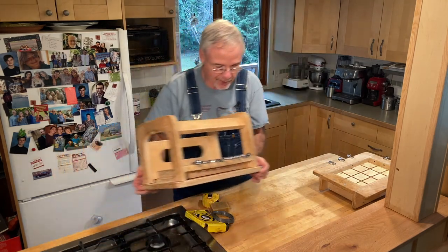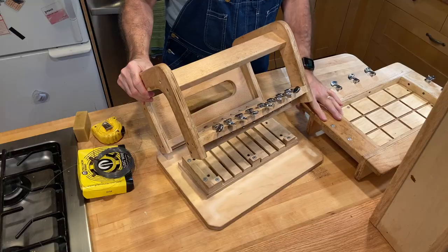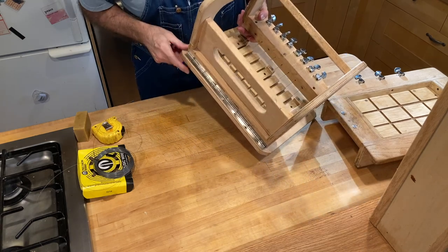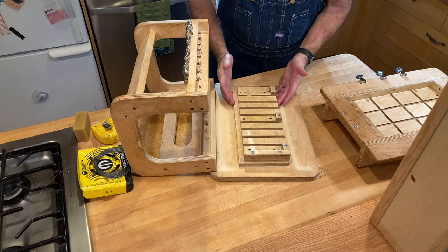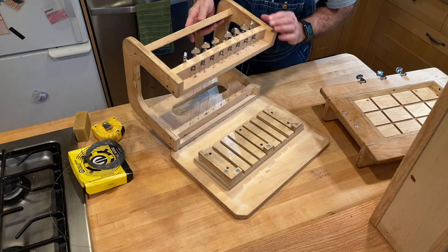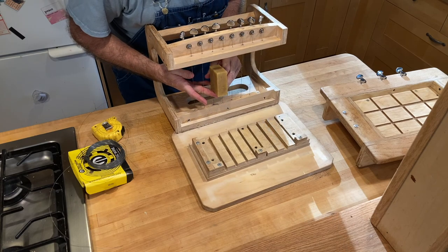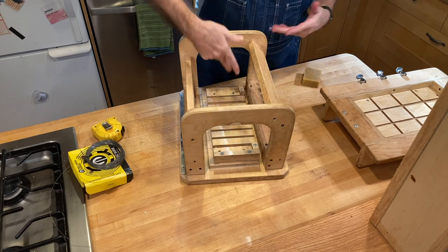Two down, one to go — and this one's my favorite: the bar slicer. Again with wires and tuning pegs. There is a frame attached to a base with a big piano hinge. The base consists of a flat piece of plywood and a raised platform with grooves cut in it that correspond to the locations of the wires, so that when this hinges down it cuts the bars of soap. The wires are spaced to the width of a bar of soap. You put a soap loaf in, push that down, and you get eight bars of soap at a time.